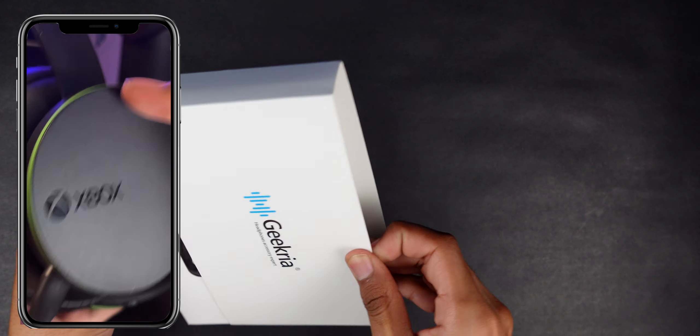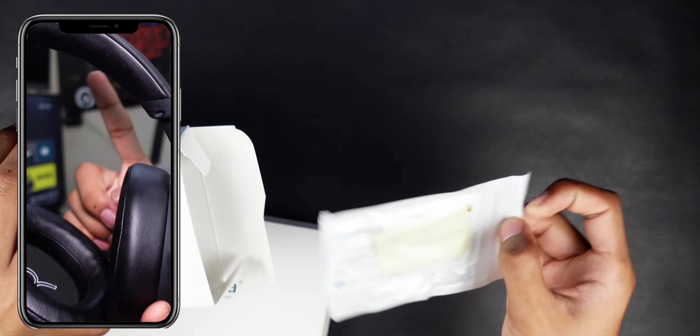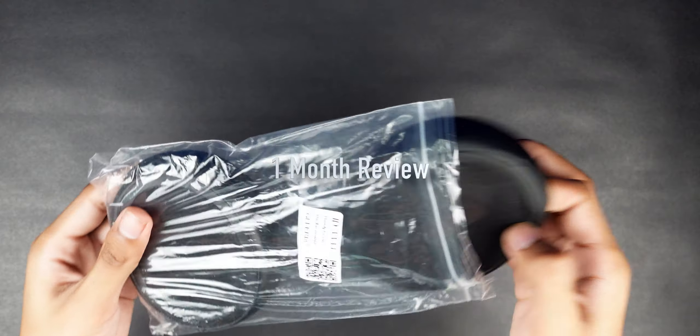I made a YouTube short on how you can get the best possible accessory for your Xbox wireless headset. This is the $20 Geekria headphones, and this is my one-month review of it.